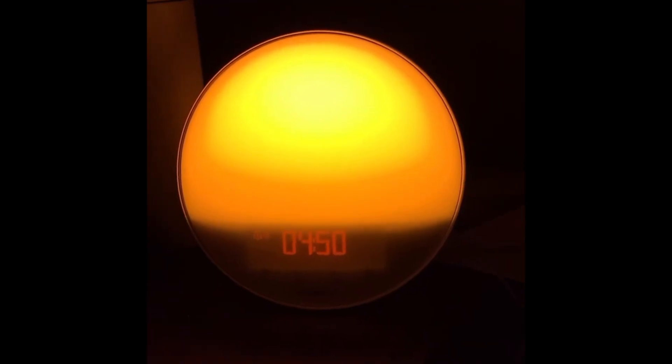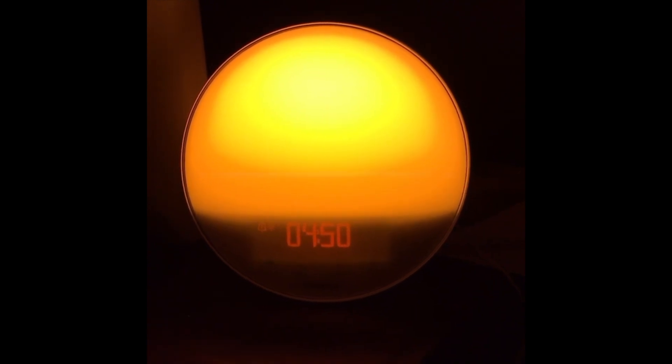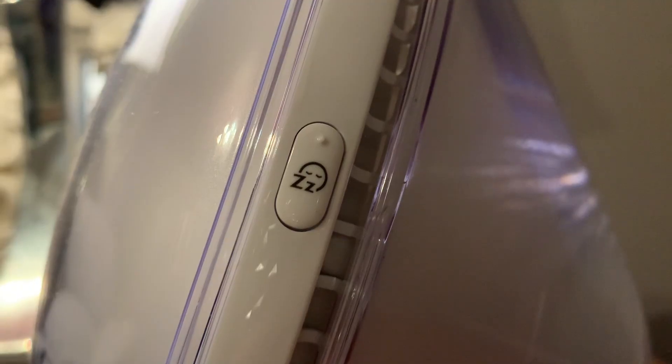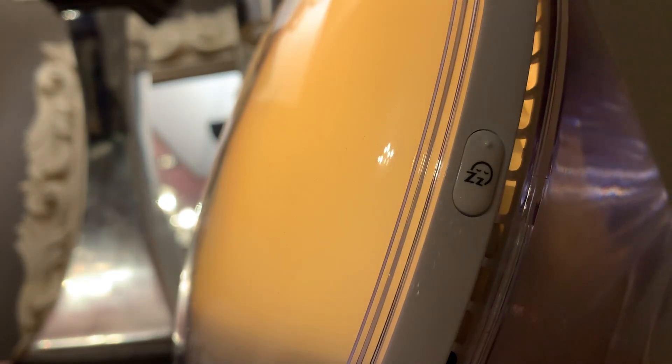There's also a fall asleep function on this clock, which is a nice added bonus. It's the wake-up in reverse. You push the fall asleep button — a little face icon with some Zs on the side — and the light will come on, then fade out over anywhere from about five to 60 minutes. The natural darkening helps nudge your body towards rest by simulating a sunset.